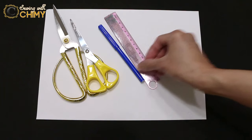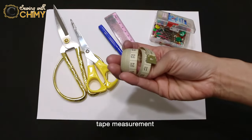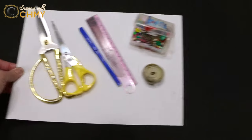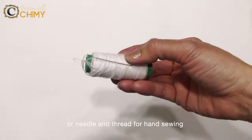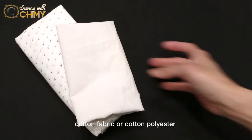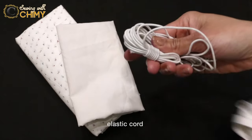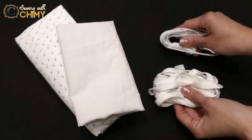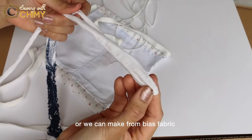Here are the materials needed: paper for pattern, fabric scissors, paper scissors, ruler, marker or pencil, pin needles, tip measurement, pattern, sewing machine or needle and thread for hand sewing, cotton fabric or cotton-polyester fabric for the main fabric and lining, and elastic cord or rope. If you don't have either, we can make it from bias fabric.